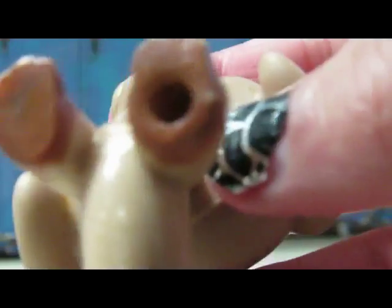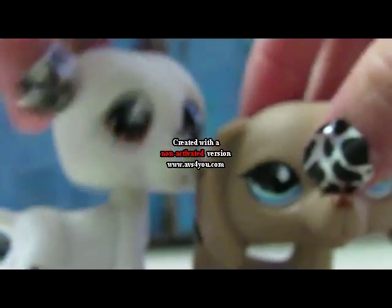If you're worried about LPS that have holes, don't worry — it will come out. It's not gonna get stuck in there.